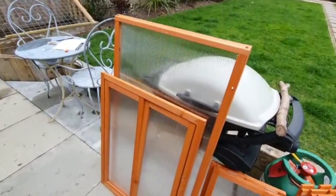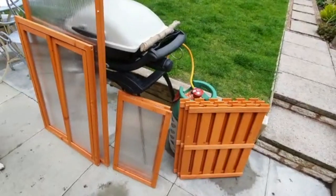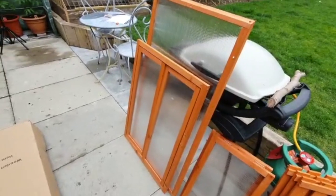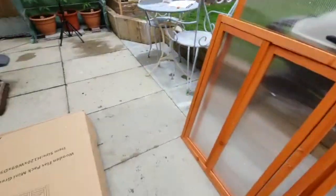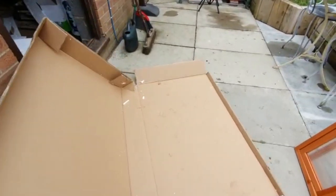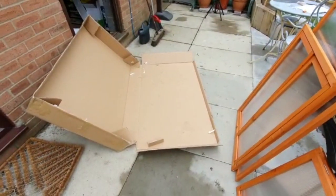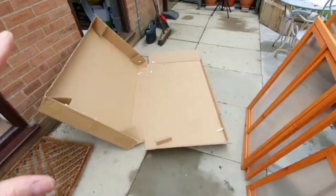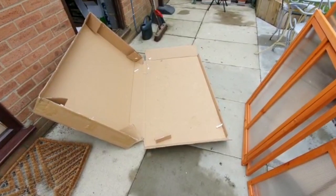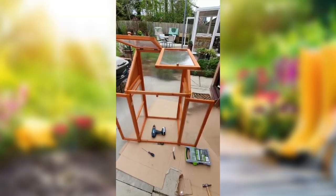I'm going to start putting it together. If you've never done anything like this before, it doesn't look like anything to worry about, but I'd suggest you take 10 minutes with a cup of tea just to read the instructions. Also, to make it easy to work on, I saved the box it came in — that's where I'll assemble it, so it's good for my knees, I can't lose any bits, and it's nice and flat and clean.